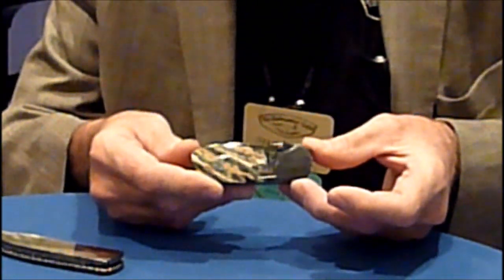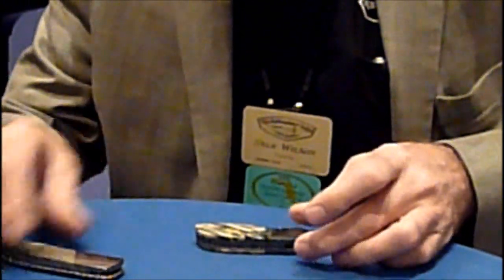Hi, I'm Stan Wilson. I'm a custom knife maker out of Florida. I specialize in making little fancy folding knives, mostly out of Damascus and exotic handle materials such as Mammoth tooth or black lip pearl.